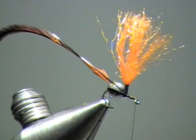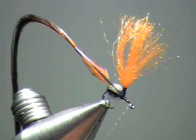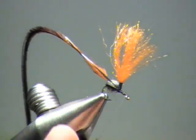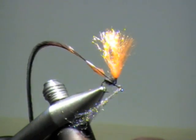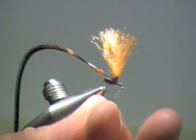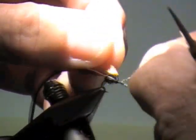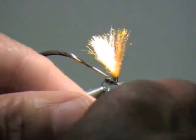Come up to the eye and I'm going to dub another little ball of fur here for the second part of the ant's body. Then I'm going to come right back to the base of the post.